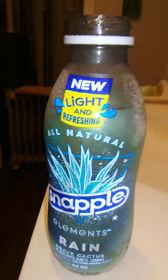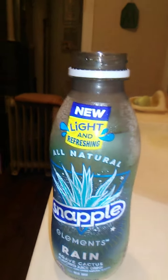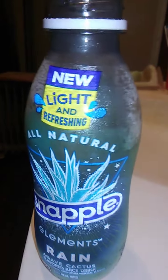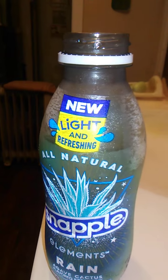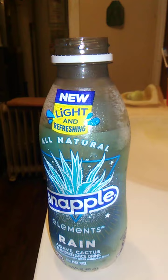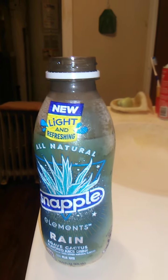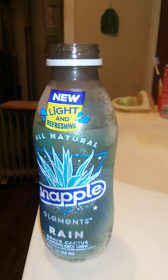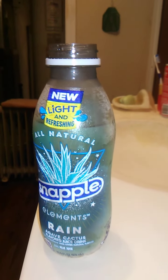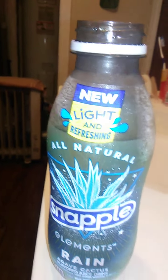Agave Cactus. It tastes a little bit sweet. It has some kind of extra taste to it that I can't really identify. Kind of sweet, but then it goes kind of bitter — it's really weird. It's not bad, it's actually good. It's just strange. Like I said, I've never actually had Agave Cactus, so I don't know how it's supposed to taste.